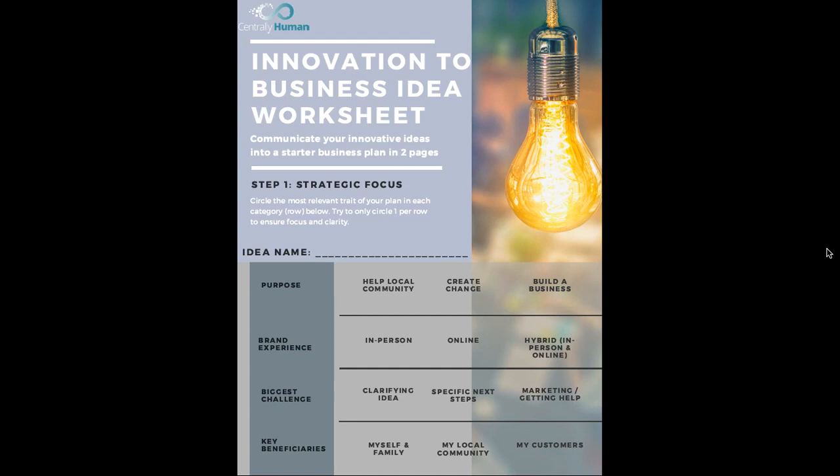This is the workbook on how to turn your innovation into a business idea. It's really important that you know how to communicate all your innovative ideas into a starter plan in one or two pages. So I'm going to walk you through the steps on how to do this.